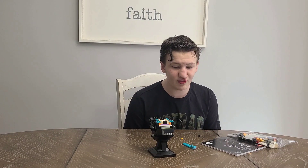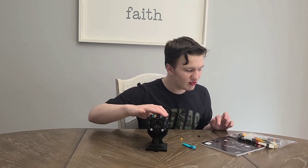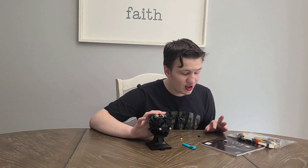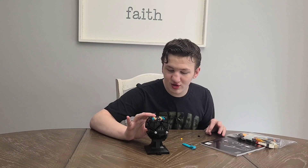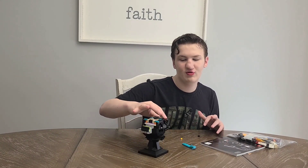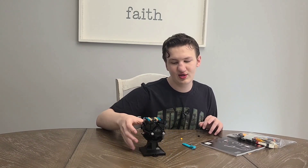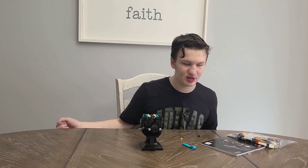Hey guys, welcome back to another video with the Justin's View. Today we are doing day three of the Lego Star Wars helmet for Darth Vader. I've already done a little bit of his face and today we will be continuing on the helmet. Remember to smash that like and subscribe button, and here is the timeline.